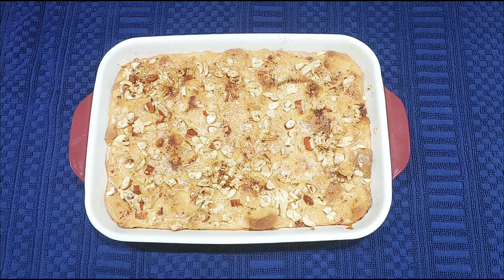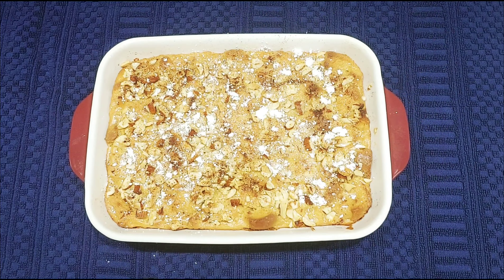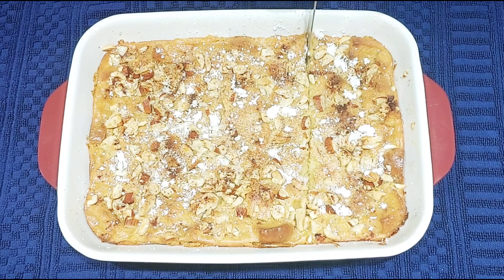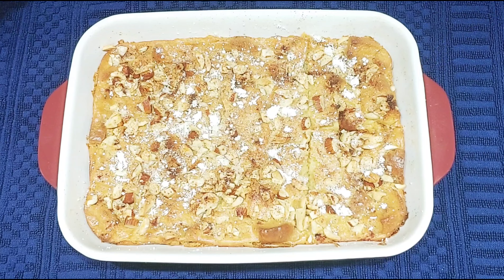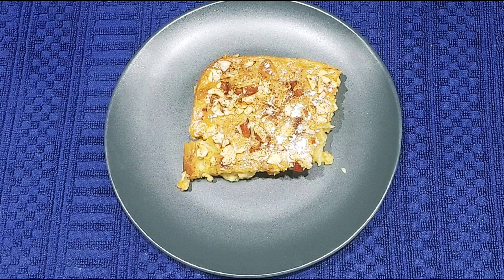After around 30 minutes of baking, the bread pudding will be ready. Sprinkle some icing sugar on top if you wish. Let it sit for a few minutes before cutting into pieces — bread pudding will get firmer as it cools down. Cut it into pieces and serve with ice cream or as-is and enjoy.